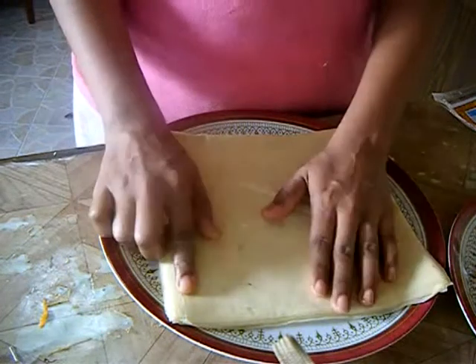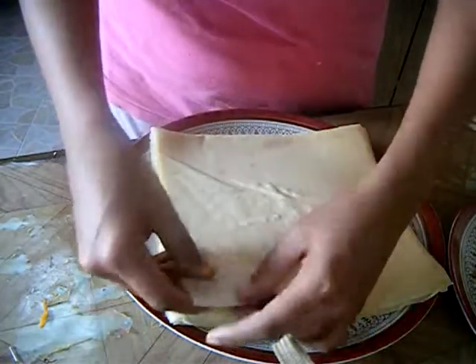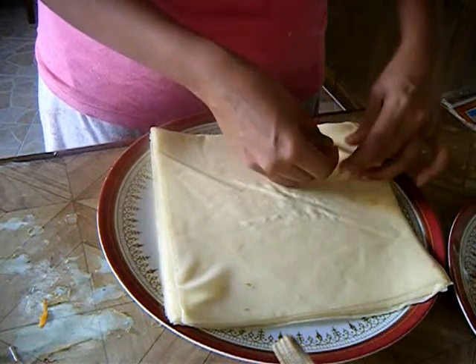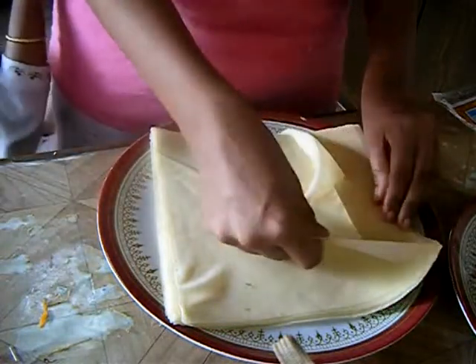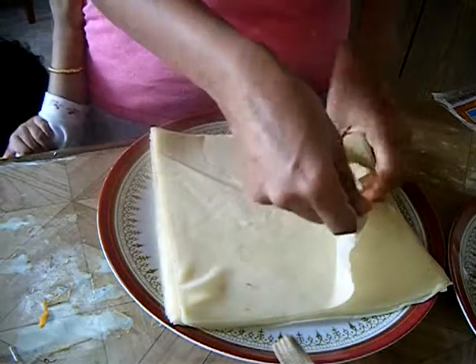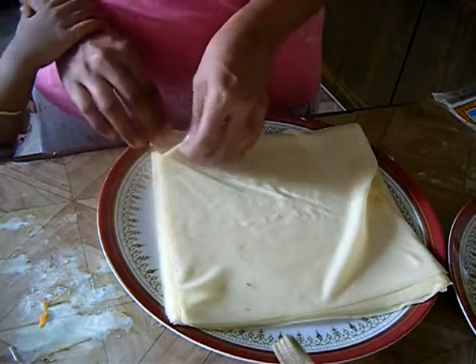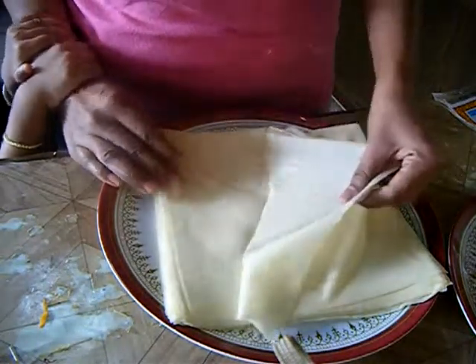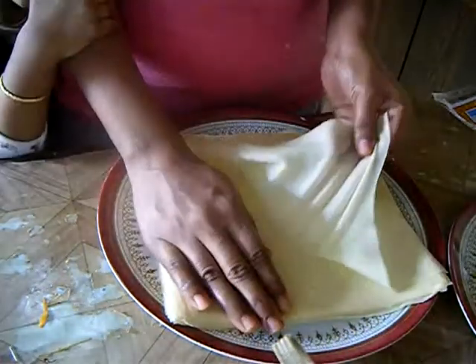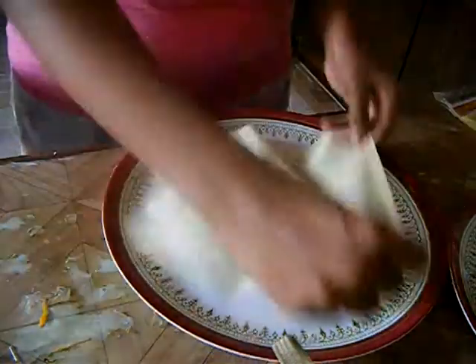I'll show you how to take out these sheets carefully. Start from one edge and pull out the sheet about two inches, then move to the opposite edge and pull out two more inches. Gradually work around each edge, pulling two inches at a time. You need to be very careful while doing this, otherwise the sheet will tear. This is how you can separate your spring roll sheets easily.